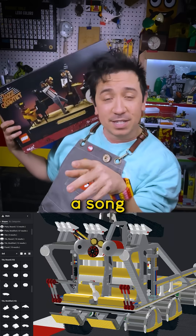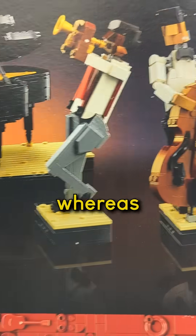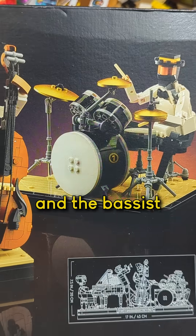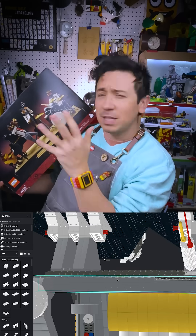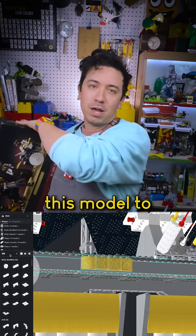If this LEGO build was a song, the details would be like the soloist — they're the thing you notice first jamming out. Whereas the structure that we spent so much time working on, that would be like the drummer and the bassist, keeping the rhythm, keeping the changes. It's not as flashy, but if they weren't there, there wouldn't be anything for this model to hang on.